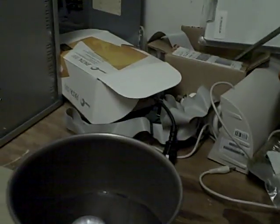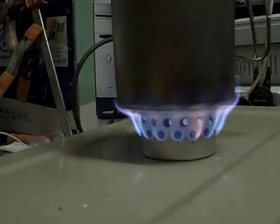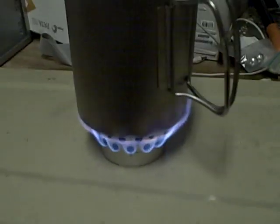The water is now a little over 100 degrees. We are at 120. It is the oxygen bubbles forming in the water.